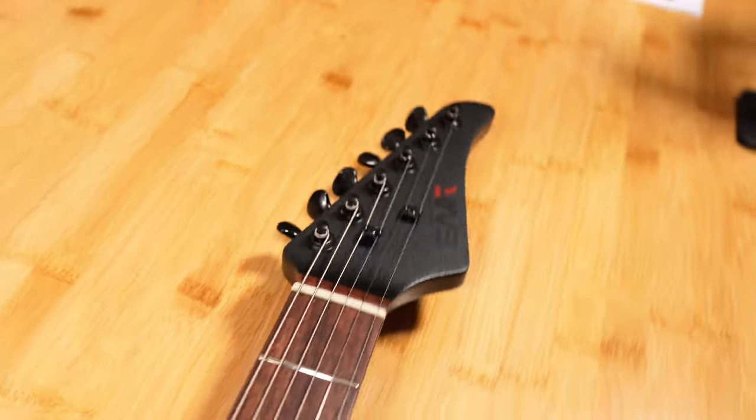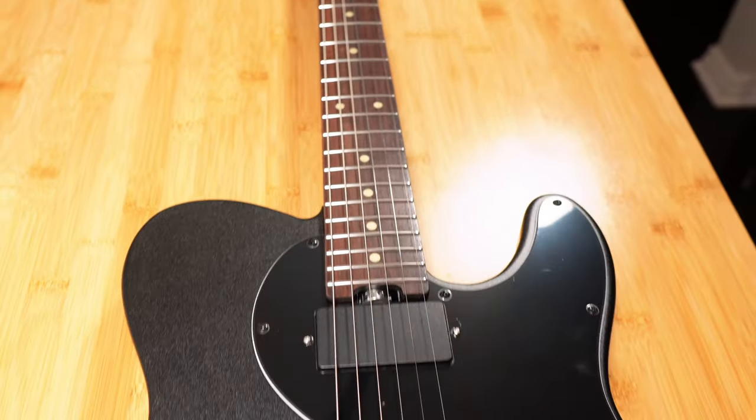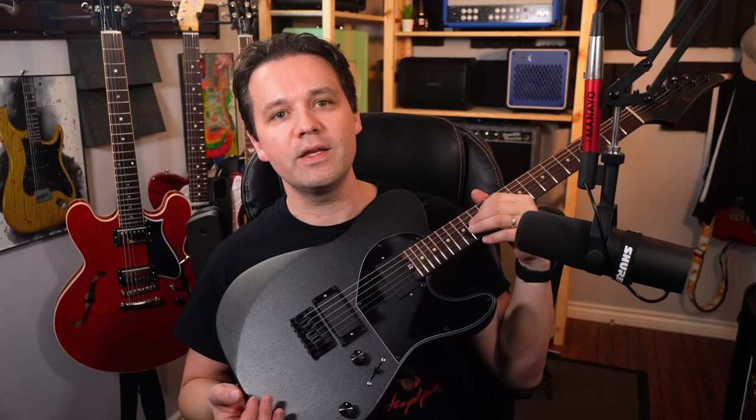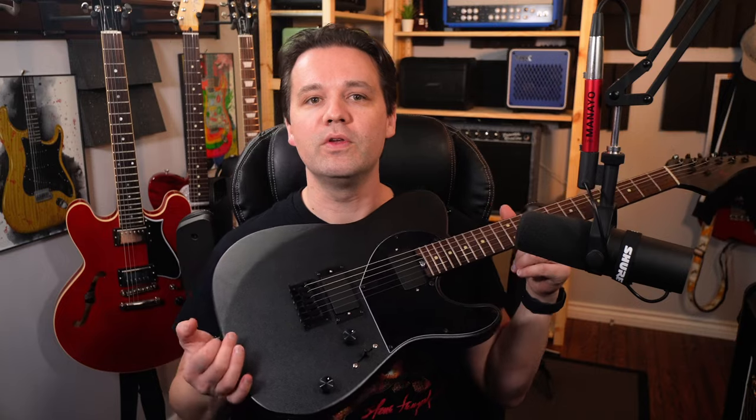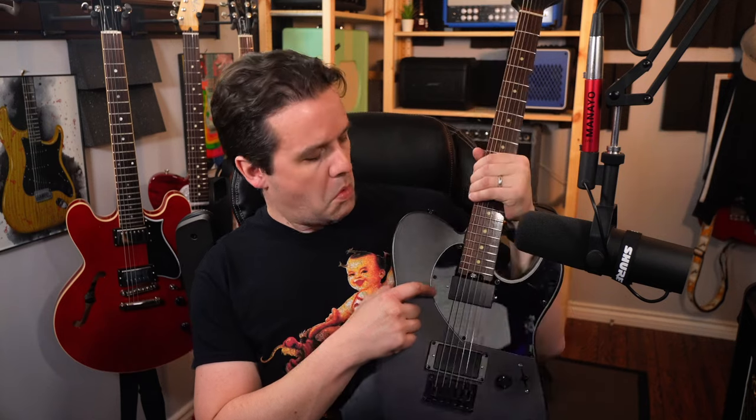More about the guitar. I'm reading this from their website so I don't screw anything up. It's a 25.5 inch scale length guitar. They say bookmatched mahogany — but how would you even know? Three-ply pickguard. Black, white, black — just checking.